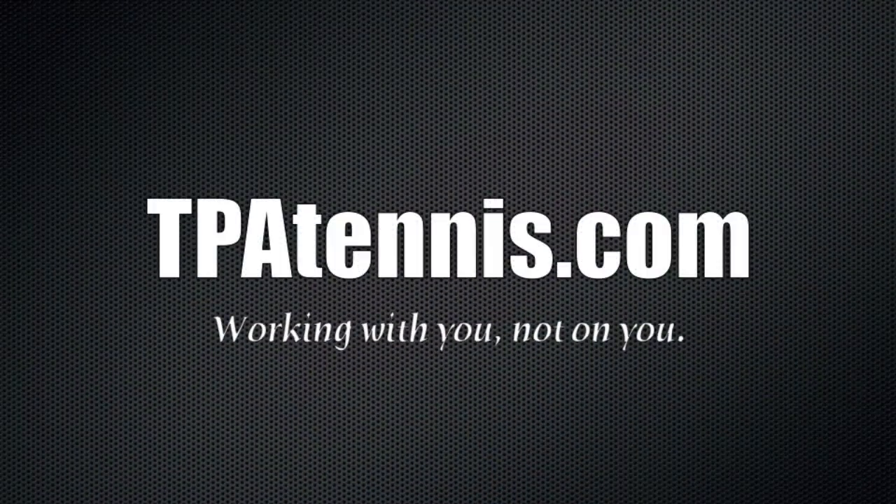If you'd like me to help you with your backhand or any other shot you're having problems with, please send me a video via tpatennis.com and we can do a thorough video analysis. I hope you enjoyed the video and found it helpful — if so, please like, comment, and subscribe, and I'll talk to you soon.